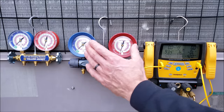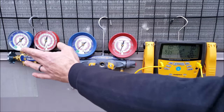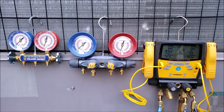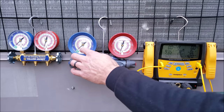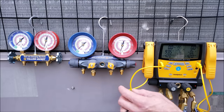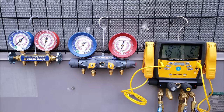One good thing about a compound manifold gauge set is it makes you think more. These gauge sets are for pressure, but we're always converting those to saturated temperature. You really want to think about servicing HVACR equipment with temperatures, not necessarily pressures. On these gauge sets we have three saturated temperature rings: the green inner ring for R22, the pink inner ring for R410A, and the orange ring for R404A. The pressure on the outer ring aligns to the inner temperature ring to determine the saturated temperature.